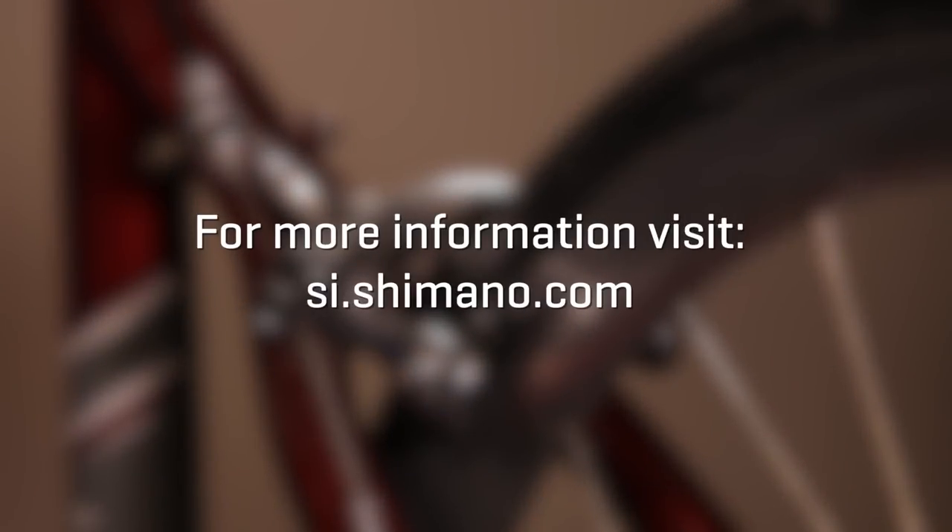For specific details regarding the installation, removal, and operation of Shimano components, refer to your Shimano owner's manual or contact your local bike shop. Further technical support can be found on the Shimano website at si.shimano.com.